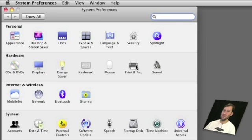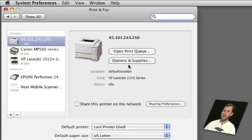Go to System Preferences, then Print and Fax Preferences, and under there see if it automatically lists the printer on the left. It may just appear automatically if it is a USB device that Snow Leopard or Leopard already has the drivers for.